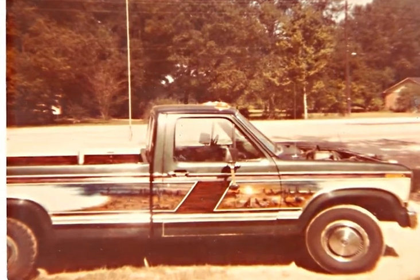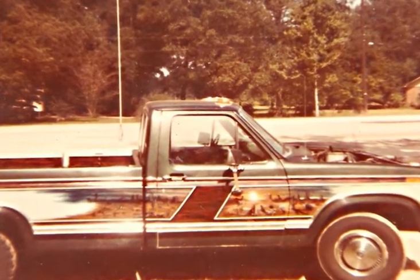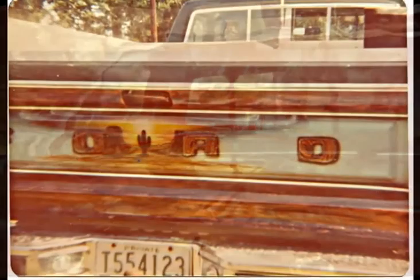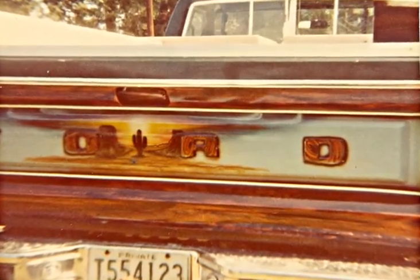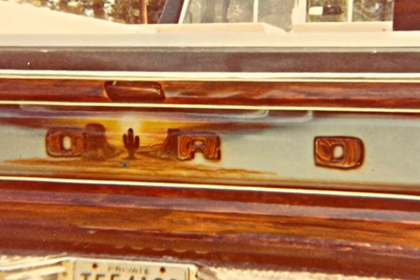The hood's off of there and I'm painting on it too. That's the hood back on the truck. And that's the tailgate.